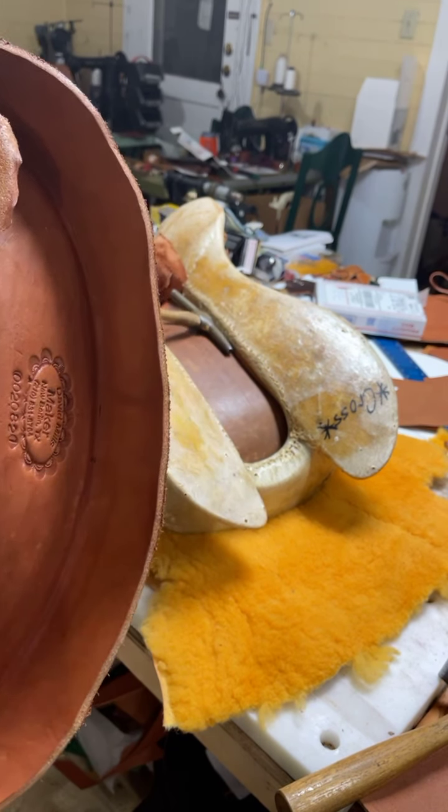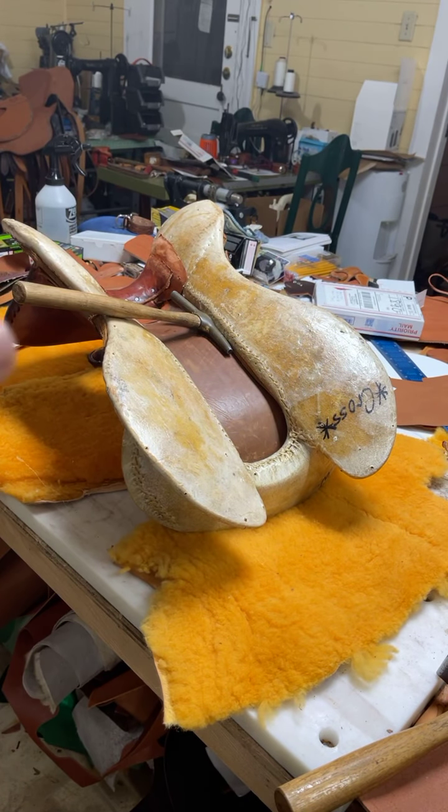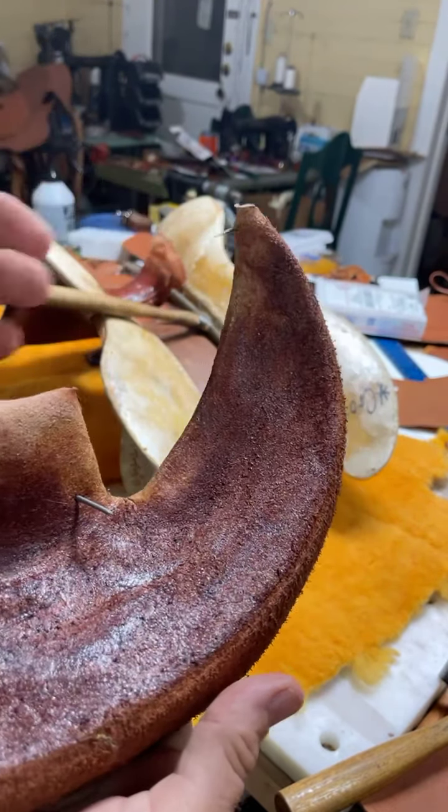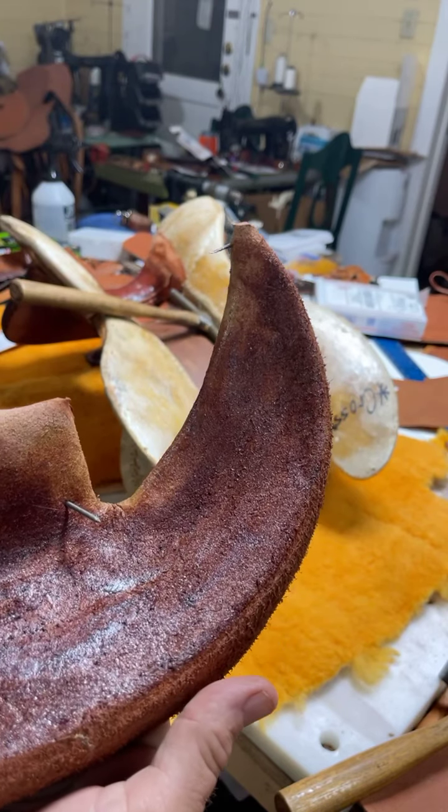I've already got those started. What I do with the tree is I take some sandpaper and scratch the varnish off of it — I don't want to really cut the rawhide. I take my rough sandpaper and scratch it all up, then throw glue all over it. I'll put glue on this one here too, and I've got four holes I have to match up with.